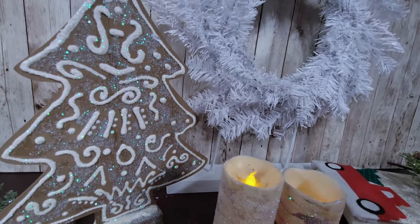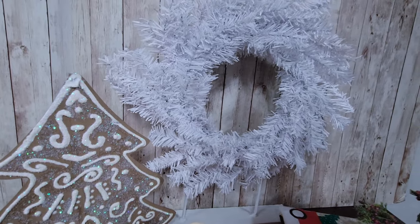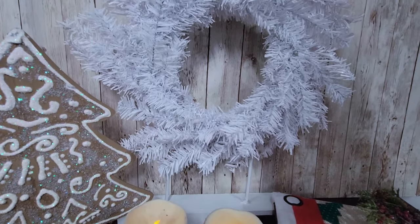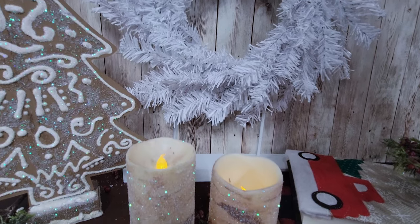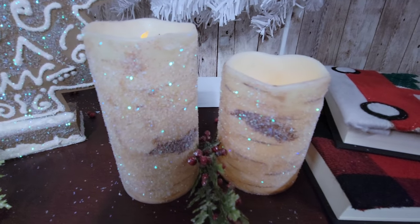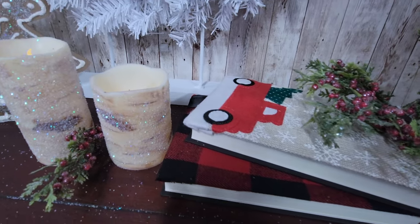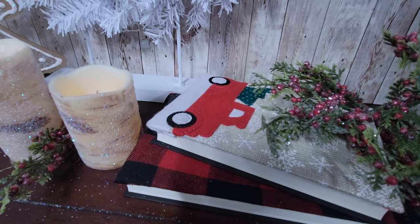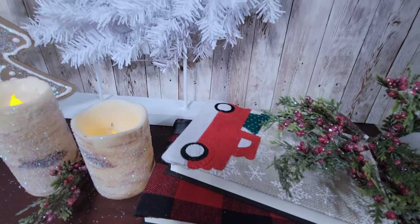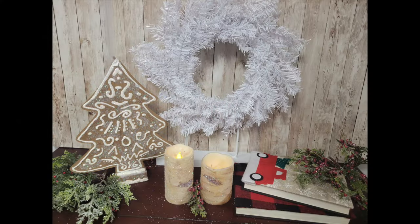I am absolutely loving how all of my dupes came out today. I think I got them pretty darn close, and the fun part is you can customize them — whatever fabric you like for the books, or a gold wreath, or a silver wreath, or an actual green wreath with some snowy flocking on it. It is totally up to you. Let me know in the comments which one of these dupes was your favorite. I love that gingerbread tree and these candles, although that nativity is gorgeous — my mom actually has it at her house and puts it out every year. Thank you so much for joining me today. Don't forget to give this video a thumbs up, hit that subscribe button, and turn on those notifications. Don't forget to check out my other channel so you can see me decorate my house for Christmas. Until I see you again, I'll craft with you soon. Bye!